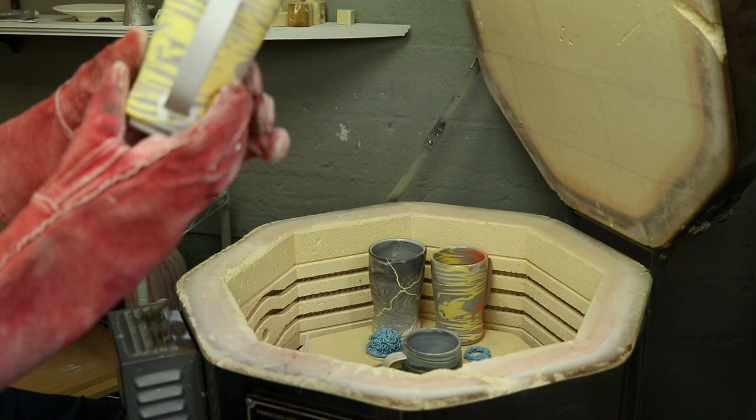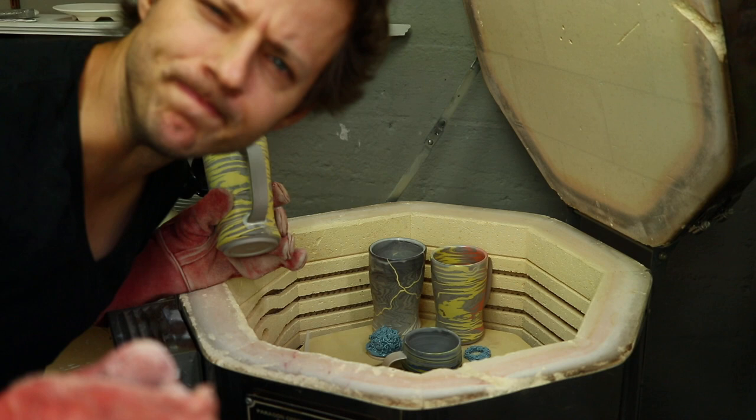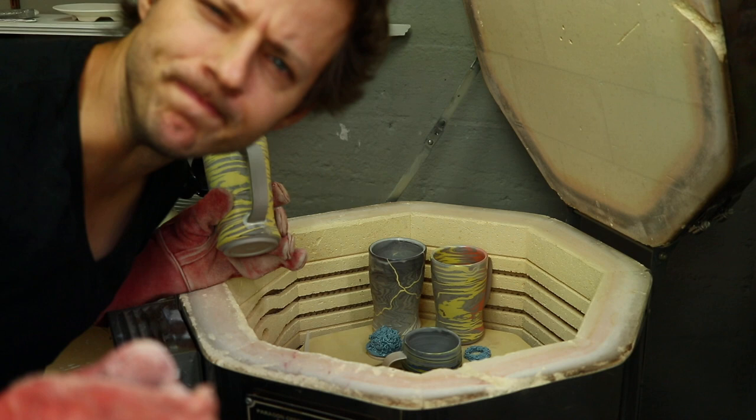This one is supposed to have a cloud rim — must not have had enough on there. This one didn't work out as well. I also glazed around the handle so it stays attached just in case, because it is raw clay on the outside for those of you who don't follow this channel. Hope you're having a good day, by the way.